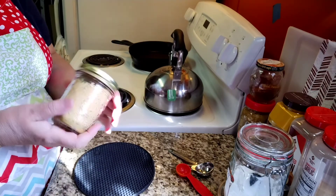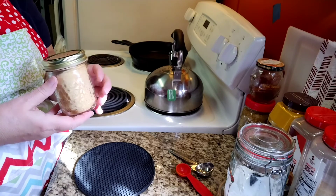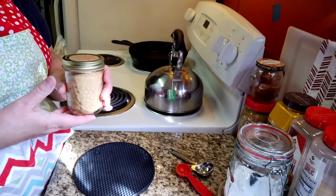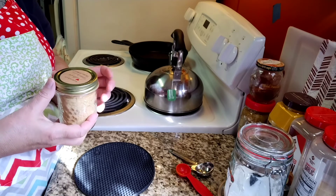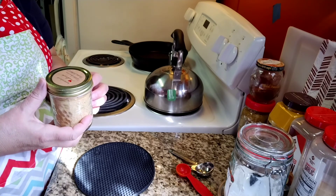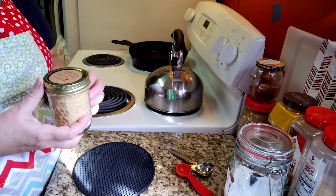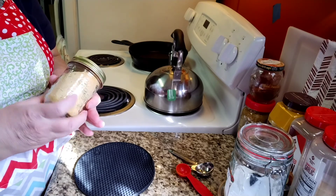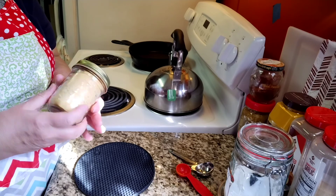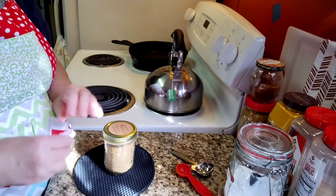And there it is, y'all — a really nice, convenient meat seasoning for you. I would use this sparingly because of the heat in it, but you can use as much or as little as you want. With this amount of meat I'm probably going to use about three, maybe four tablespoons to cover all my meat.